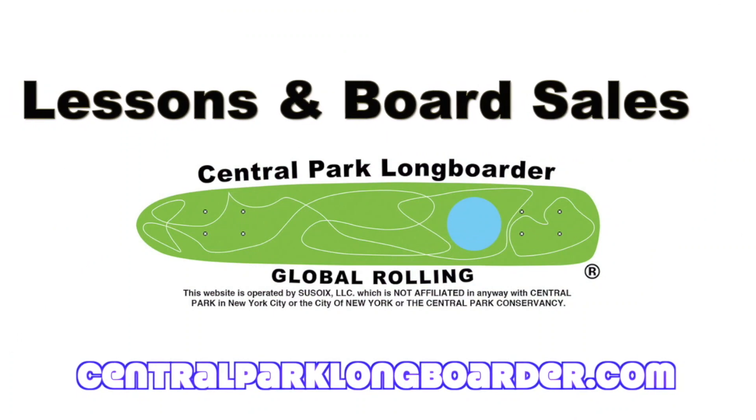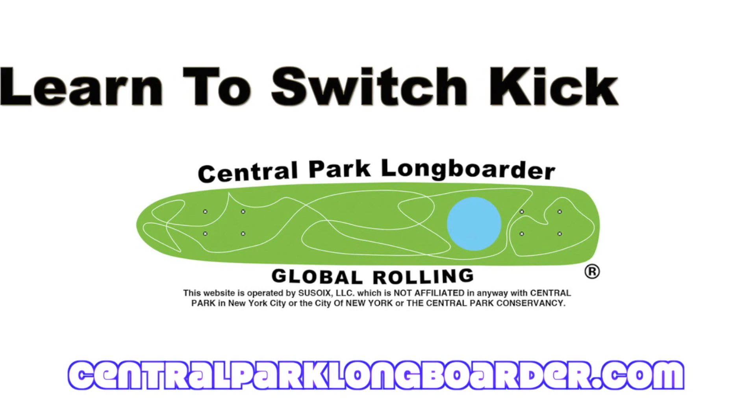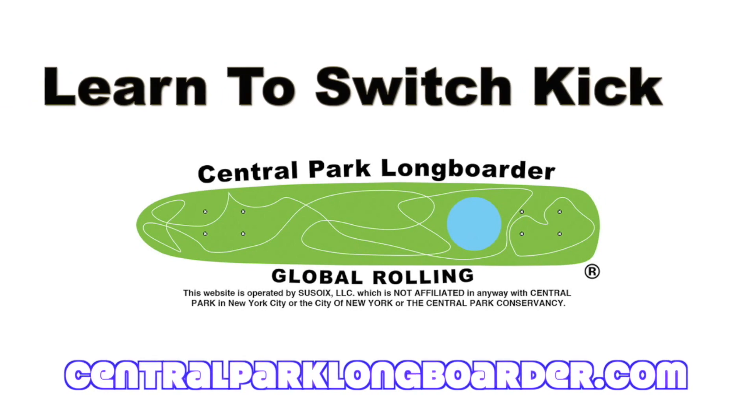Visit us at centralparklongboarder.com for lessons and board sales. Learn to switch kick — it's the only thing we teach.